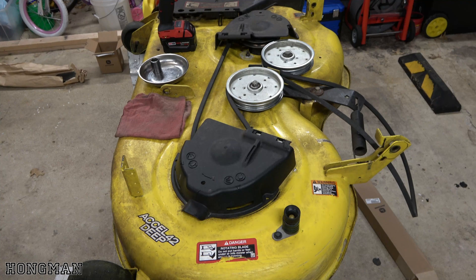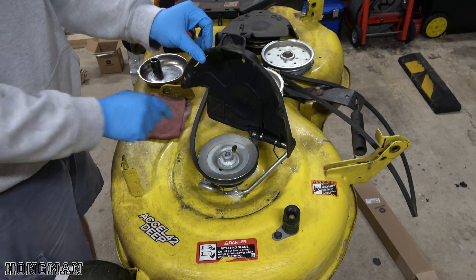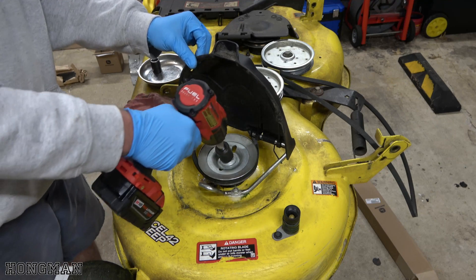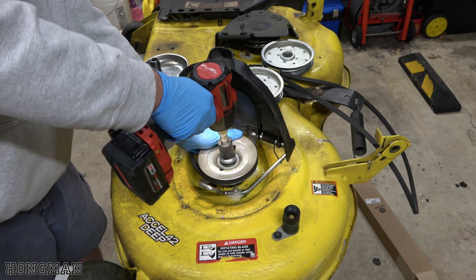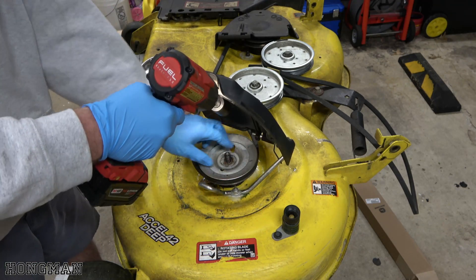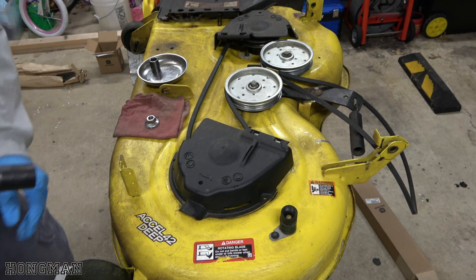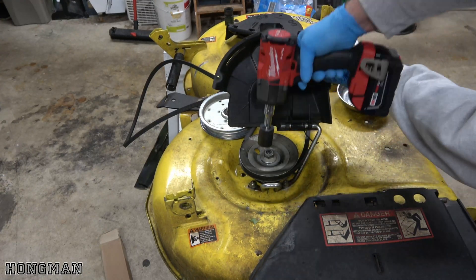Now for the other one. My next move, I'm going to go ahead and remove the bolt off the top of this pulley. And that is a 22mm. I'm going to do the same for the other side. This one's a 22mm as well.